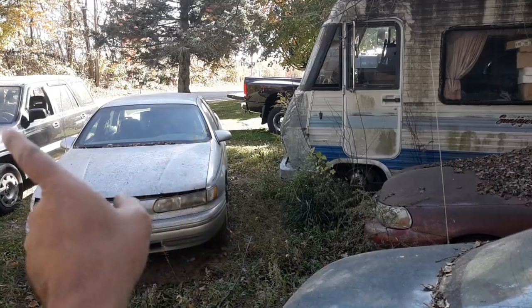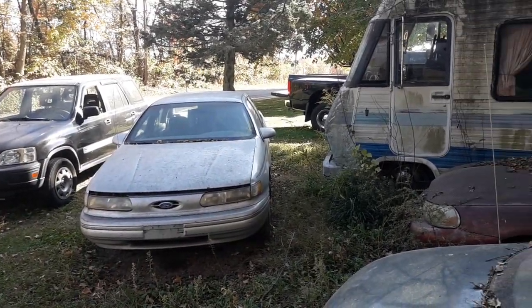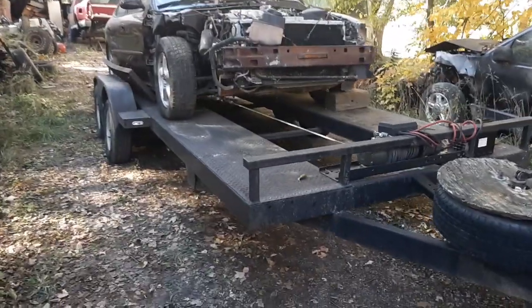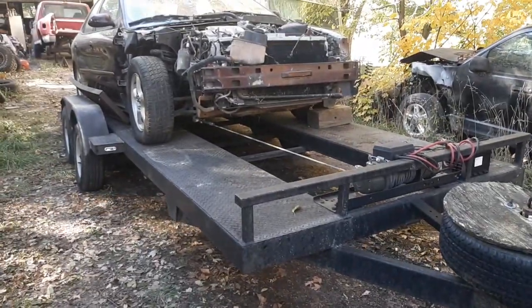I think I'm gonna move the Dodge so I can back this trailer up in there in front of the white Mustang. That's what my plans are — I'll get that done and show you some more stuff.